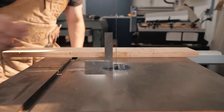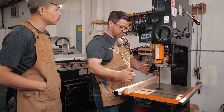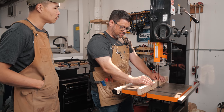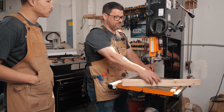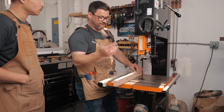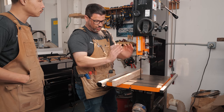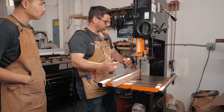Using an engineer's square gets the table pretty close to square. But here's an easy way to check: make a kerf in a board, then spin the board around and slide the blade back into that kerf with the saw off. If it fits without looking slanted from one corner to the other, you're totally square.